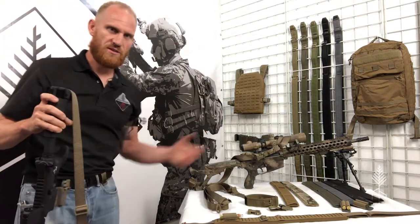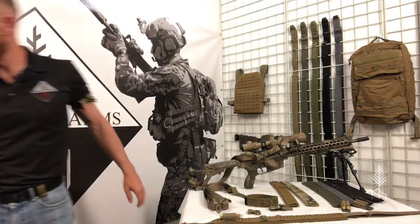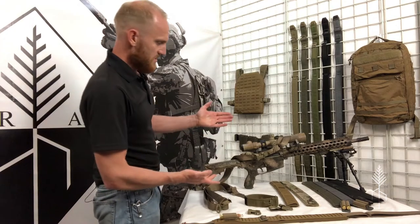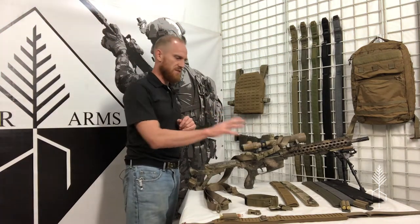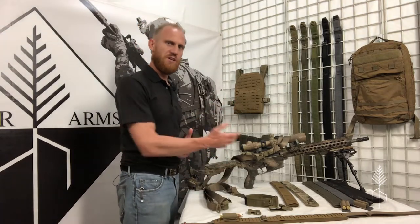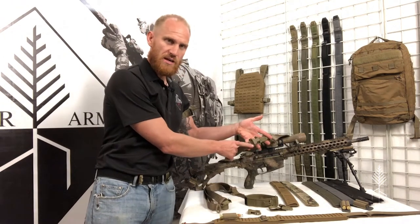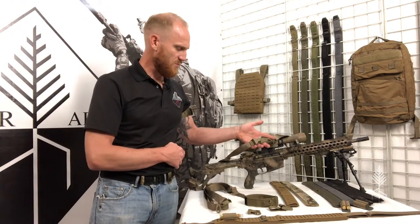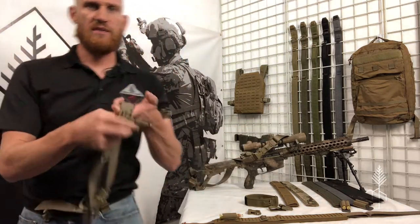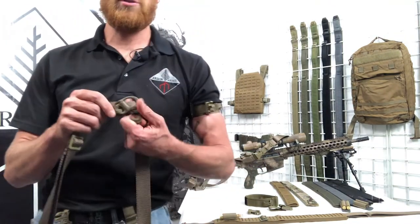PRS slings have the exact same hardware, actually mounted in the opposite direction, but same end state. What makes the PRS different is the anchor point and the ability to add triangulation to your shooting position. The PRS Lite has a one-inch female side release buckle, and the PRS Heavy has a stainless steel snap shackle — or pelican hook, whichever you prefer.